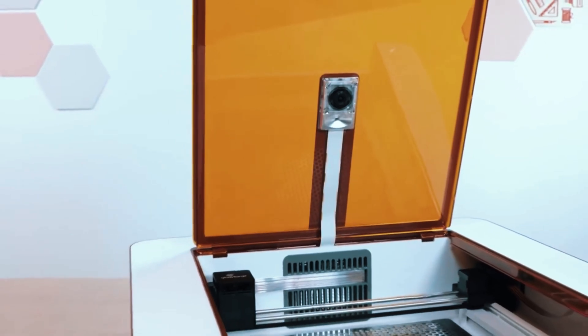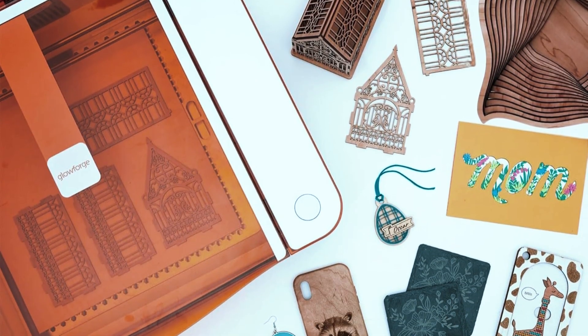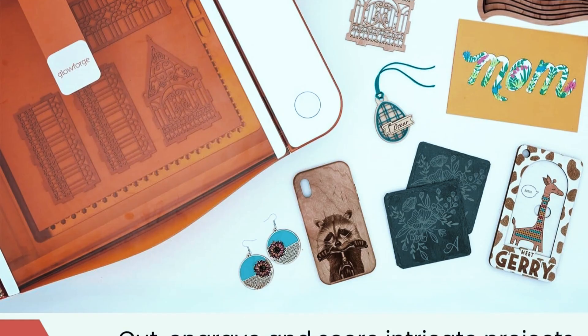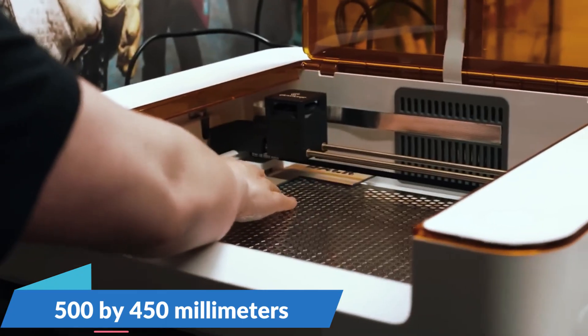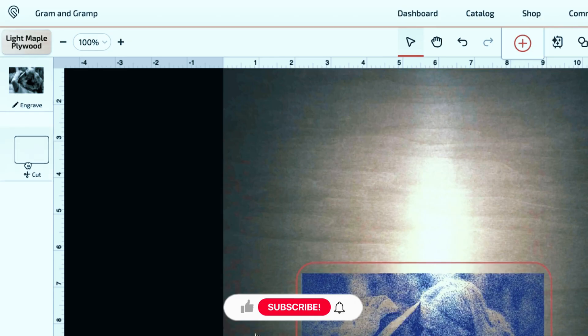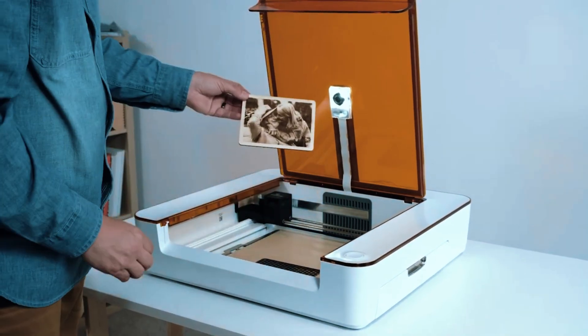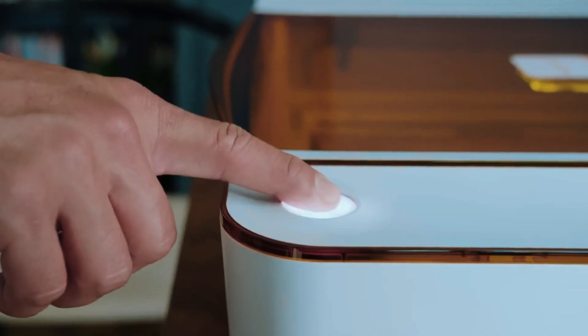Number 2: Glowforge Aura. The Glowforge Aura is a professional-grade CO2 laser engraver that combines power, precision, and convenience in a sleek desktop design. Equipped with a 45W CO2 laser, it can handle a wide variety of materials, including wood, acrylic, leather, cardboard, and even custom-mixed media. Its engraving and cutting area measures 500 by 450 millimeters, providing ample space for medium-sized projects. One of the standout features is its Wi-Fi connectivity and cloud-based software, which delivers an intuitive interface for designing and managing projects. From a practical standpoint, the Glowforge Aura is ideal for small businesses, artists, and home studio users. The setup is quick, with guided tutorials and software to help users get started efficiently. Its versatility enables creators to tackle a wide range of projects, from personalized gifts and signage to intricate decorative items.